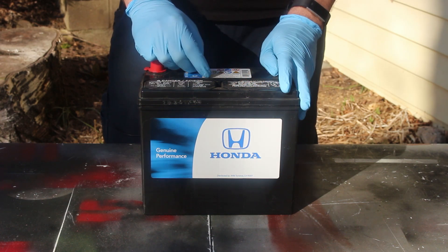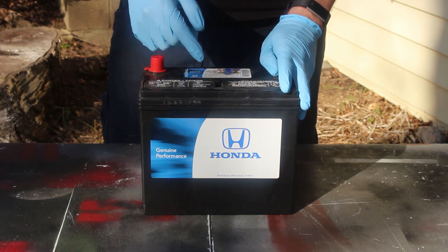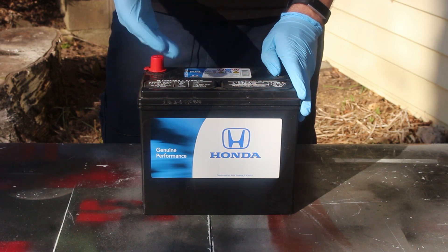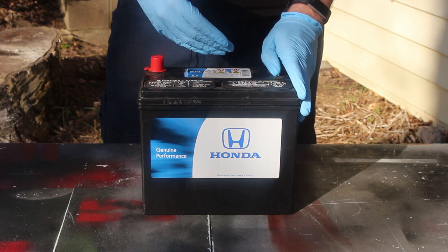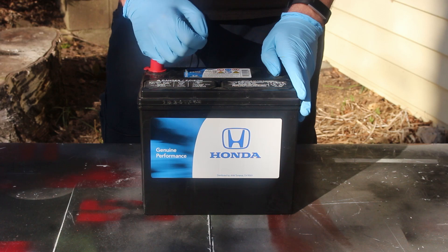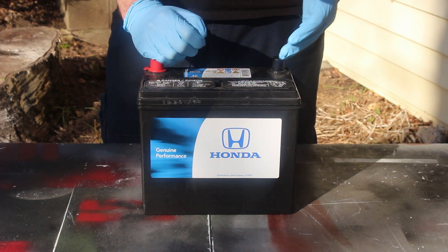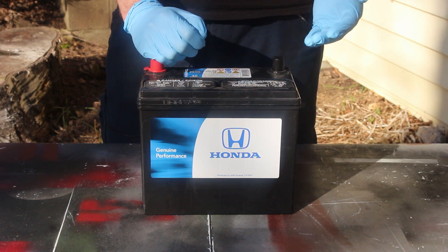Another thing on Hondas is that disconnecting the battery will send the radio into anti-theft mode. On newer models from around 2012 and up, all you have to do to exit anti-theft mode is to press and hold the radio power button. However, on older cars, you will have to get the radio code and input that manually. If you don't have that, you'll have to talk to a dealership.